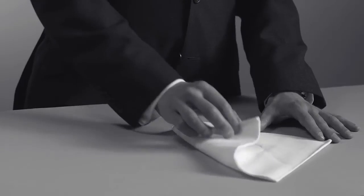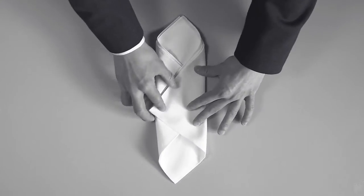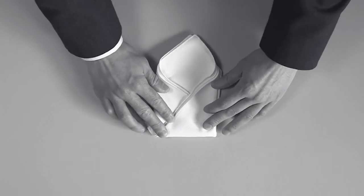To fold the square, you pull one side over to form a half rhombus, and then fold the other on top to complete that artistic rhombus. To finish, you fold the square back on itself and then place in the pocket for a subtle touch.